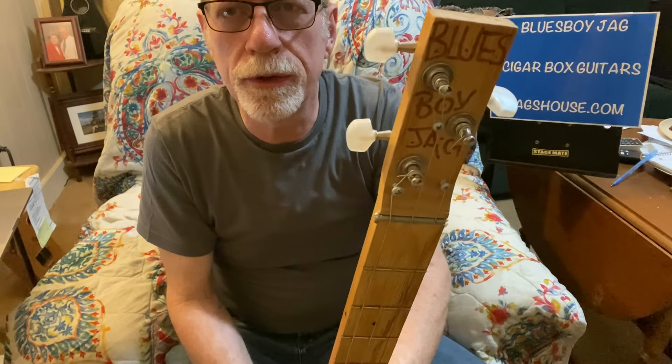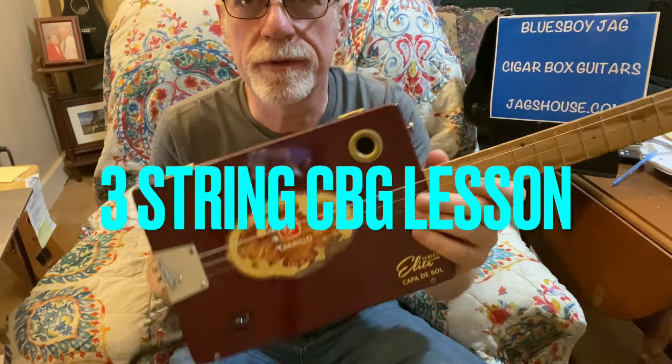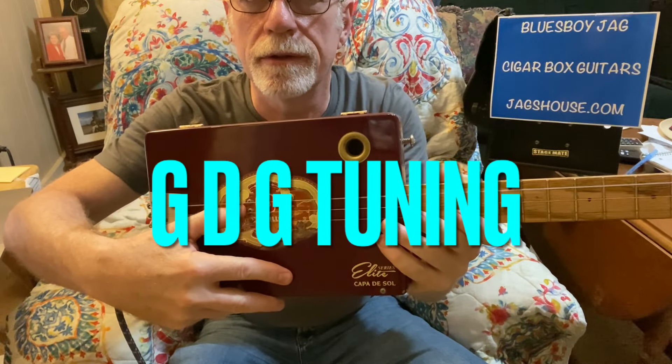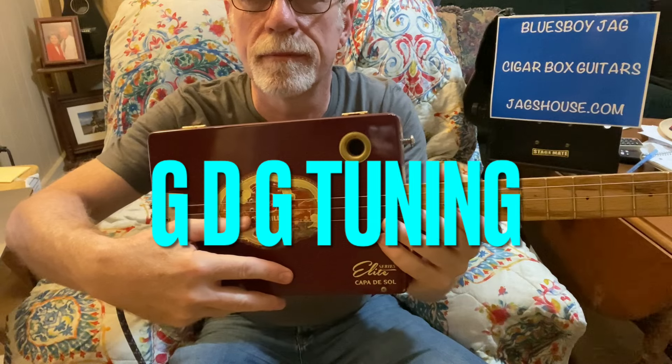This is a really cool riff using your fingers. We're tuned to open G. So this is an A string tuned down to G, a D string tuned normal to D, and a G string tuned normal to G.